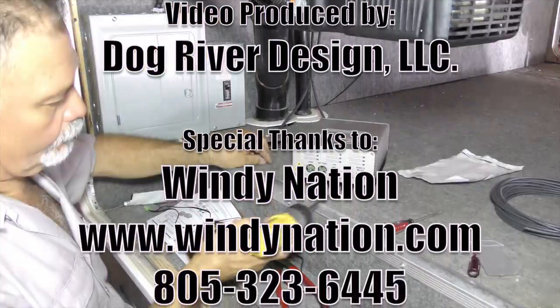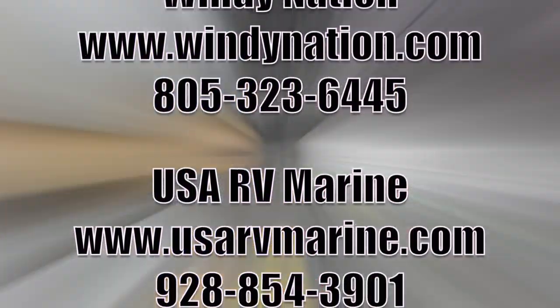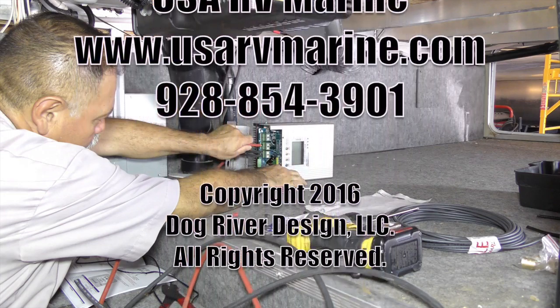If you want more information, go to their website at windynation.com. Of course you can always look me up at aragongweb.com. My name is Rick Utzler — thanks for watching.